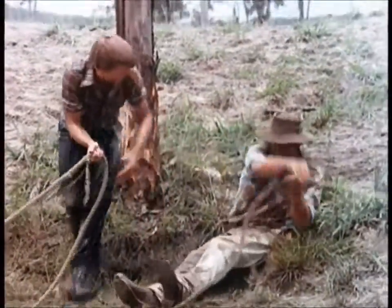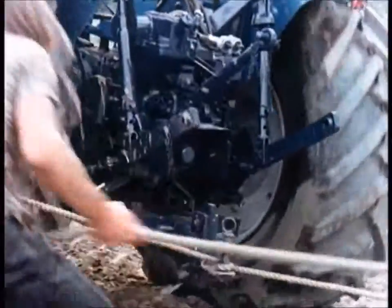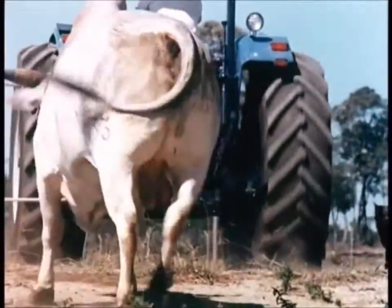The heart of a good tractor is in its rear end — its transmission. A Leyland tractor, or a bolt, is what goes on behind that makes the difference.